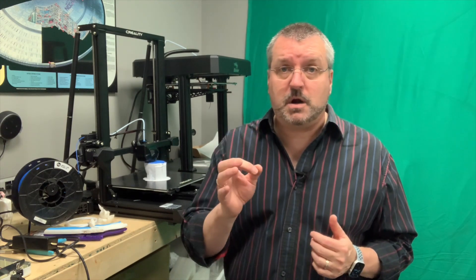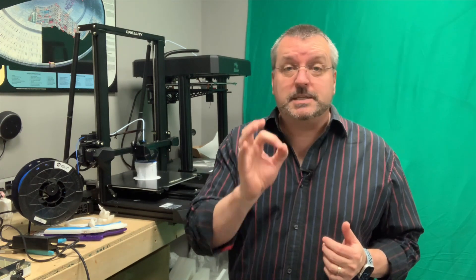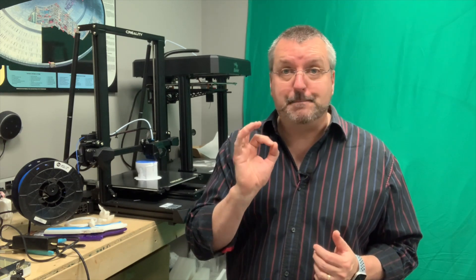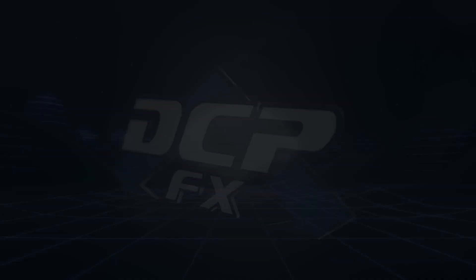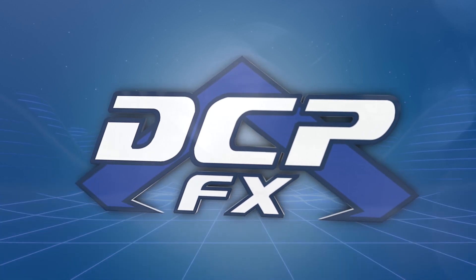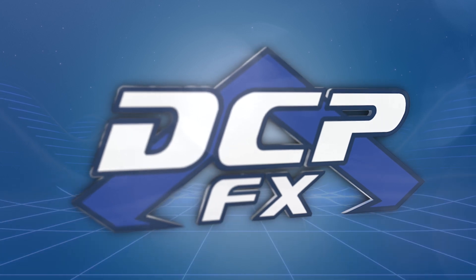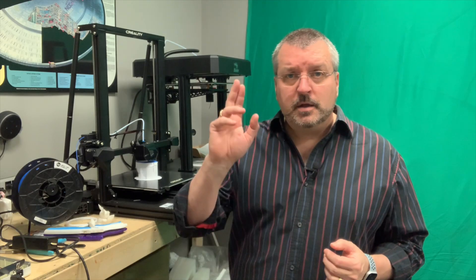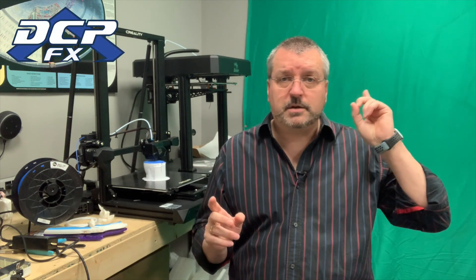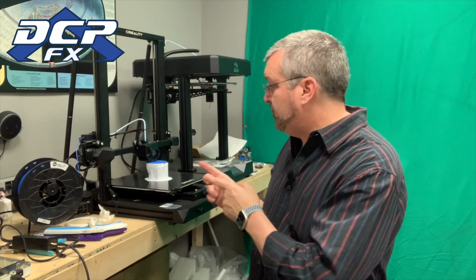What I want to talk about right now is the CR10 Smart — really what I want to talk about is the CR10 Smart Resume feature, which is amazing. Greetings, Steve here, DCPFX. A little different in the office — yes, that's my office, green screen — no, I'm not green screening right now.